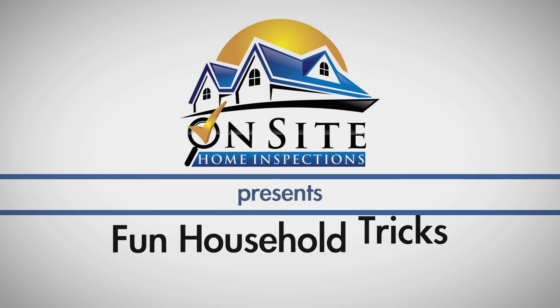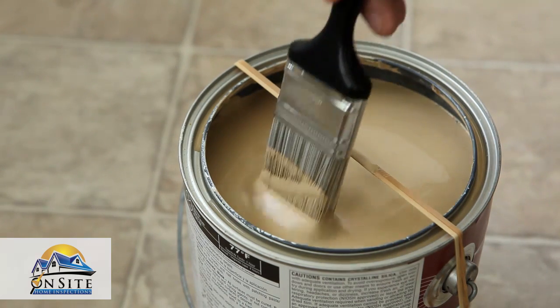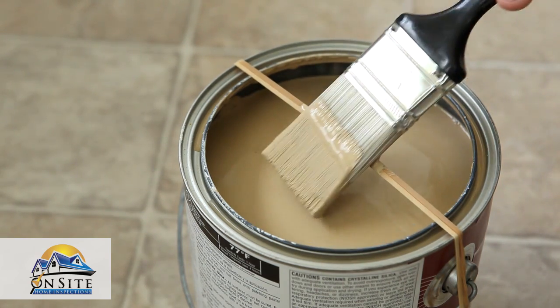Welcome to our first installment of Fun Household Tricks. In this series, we show you quick tricks for making home maintenance and organization easy. When painting, wrap a rubber band around the can. Wipe the brush against the rubber band to keep the sides of the can clean.